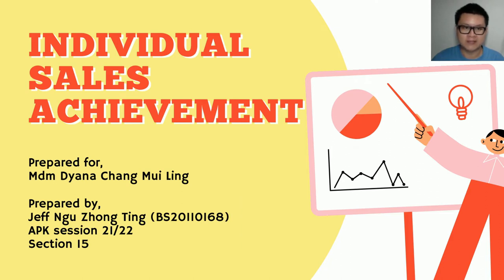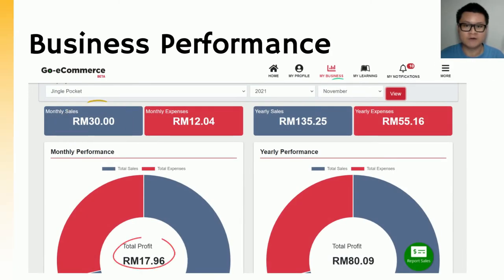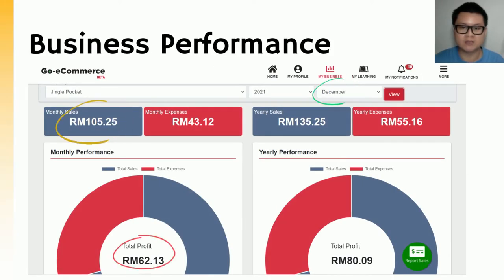Greetings to Madam. I will continue to explain my individual sales achievement during Group Business Jingle Pocket. For the business performance, this is my transaction list throughout the business. During the month of November, I sold a total of 2 budget boxes, which gave me monthly sales of RM30 and a total profit of RM17.96. During the month of December, I sold 7 budget boxes, with 1 budget box being discounted during the Facebook Virtual Expo, which gave me monthly sales of RM105.25 and a total profit of RM62.13. This business in the end helped me gain a total profit of RM80.09.